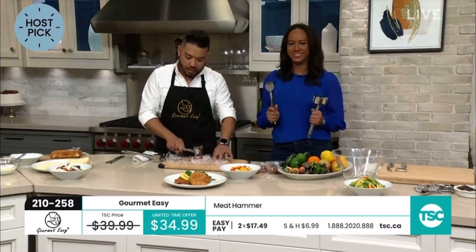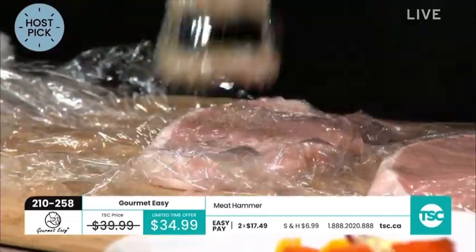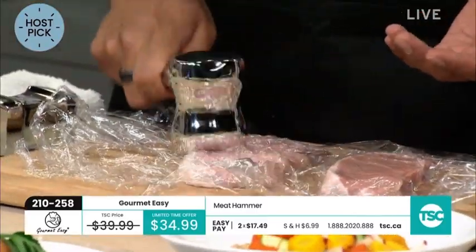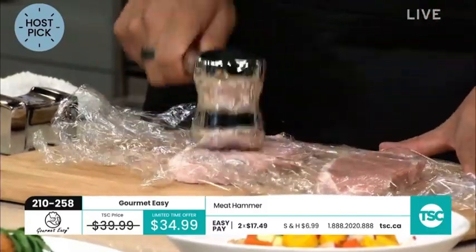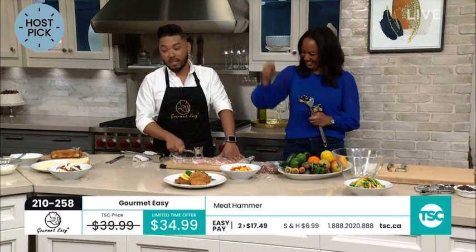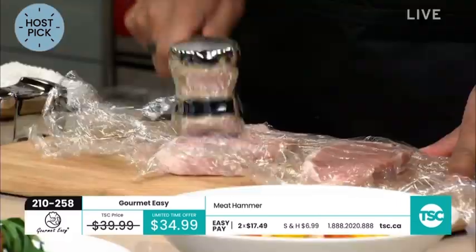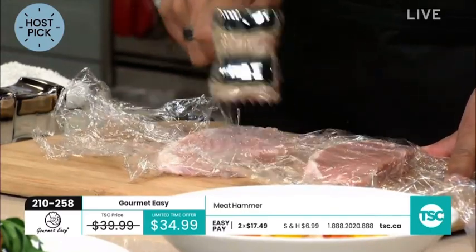Let's get to hammering. Why do we hammer and tenderize meat? Obviously to tenderize it, but sometimes we get thick pieces of meat and we don't want to spend too much time at the stove — thinning it out evenly allows it to cook evenly. I used to use the oldest frying pan in my cupboard to flatten things down, but it doesn't really work. When I realized I didn't have a meat hammer I instantly went out to get one, because it really does make such a difference.